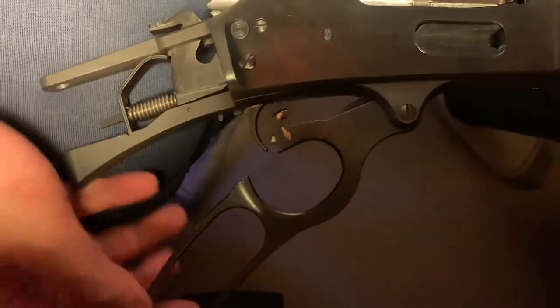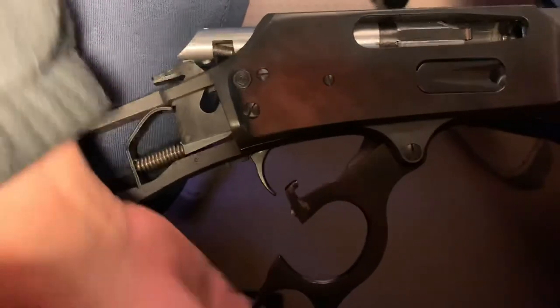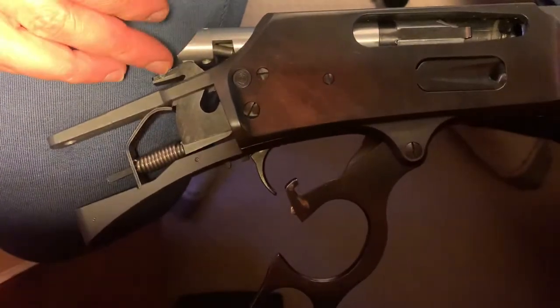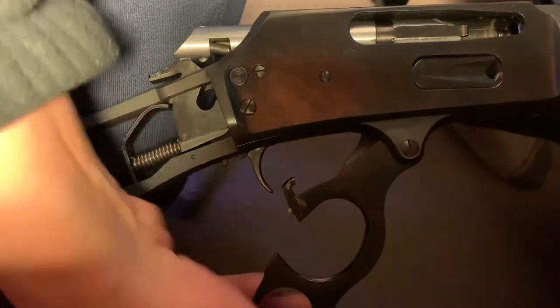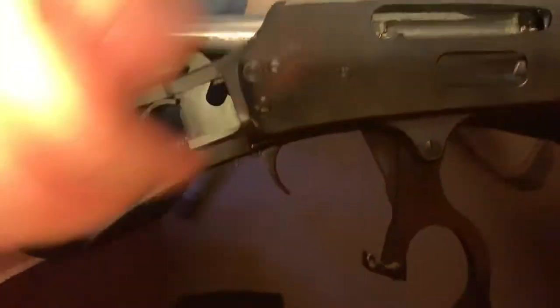That's the initial opening of the action, and as you can see the second point of resistance is when this rear bolt hits the hammer here and cocks it backwards. Once you clear that then it's fine. I'll talk about that on the closing of the action.